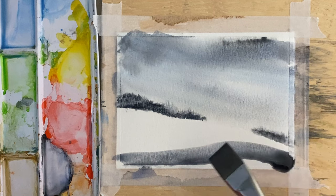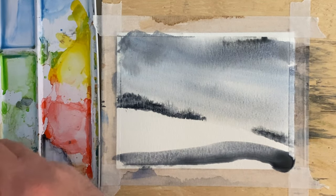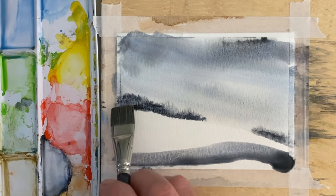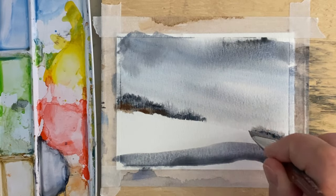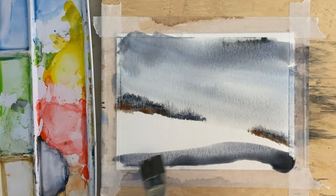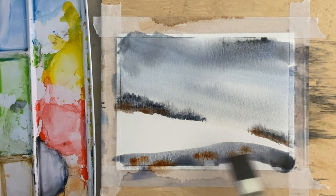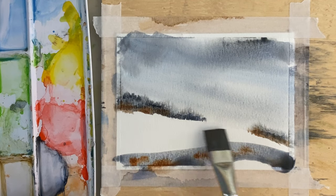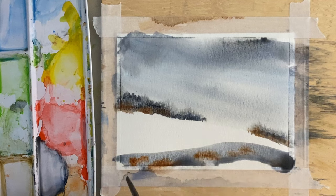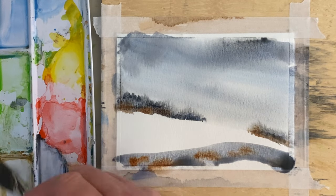I'm going to take this brush again without wetting it, put it into some sienna, and just add that into some places along there. Pick up some more sienna and tap it on, letting it run together. This is kind of a cool-looking thing right here — it could be sort of a snow-covered hill — but that's not really what I'm going for.